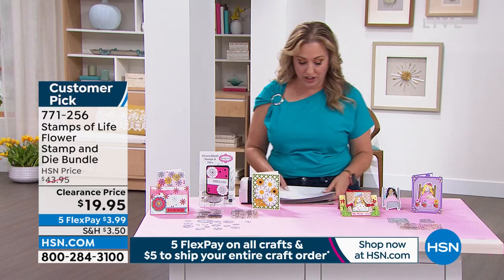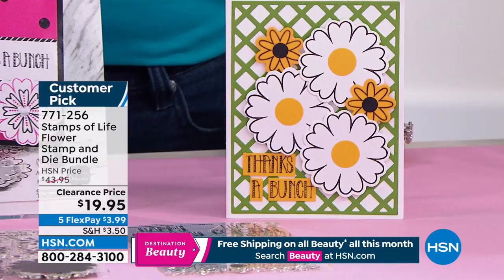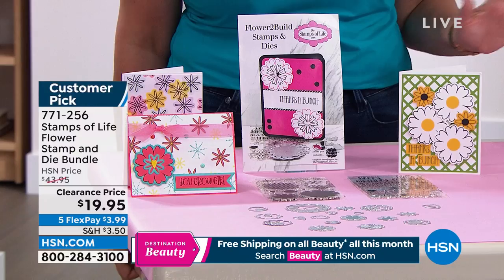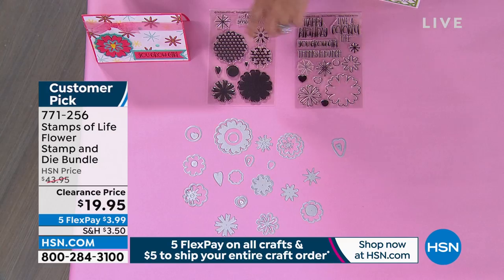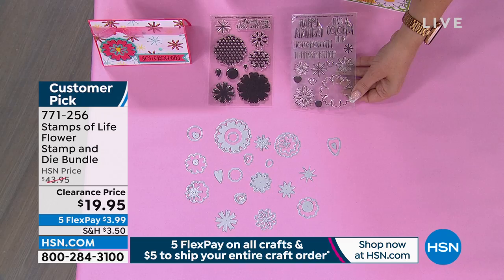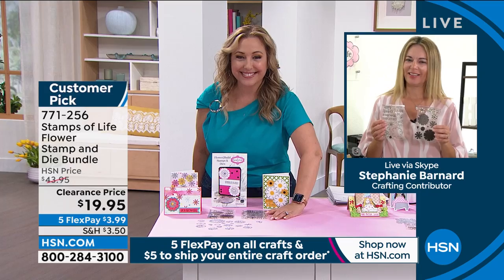We're going to move on to our second item: the Stamps of Life Flower Stamp and Dye Bundle. This is the lowest price ever offered. We originally had this for $43.95, and I know everybody's talking about prices going up — we're taking them below, below, below, and it's clearance. I don't even know if you could make it for this amount of money. You're getting every single one of these dies, the shadow dies, and all of these stamps. You've got happy birthday, live a colorful life, and thanks a bunch sentiments. At $19.95, I'm getting very limited on the first kit too.